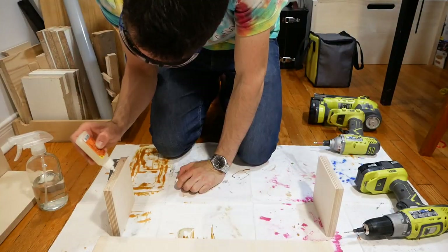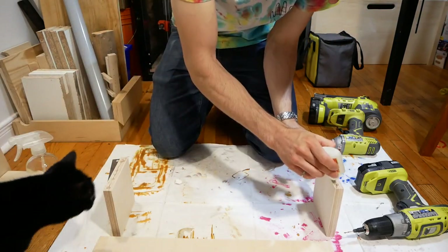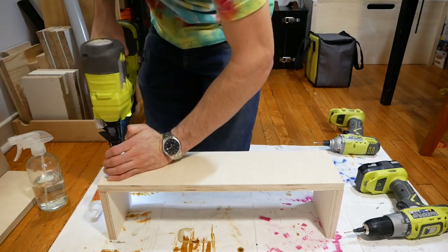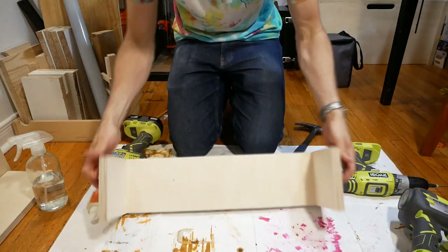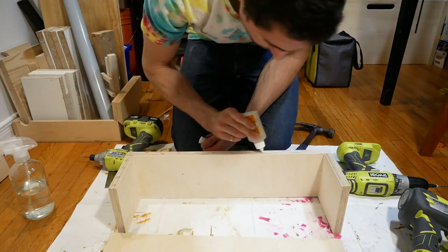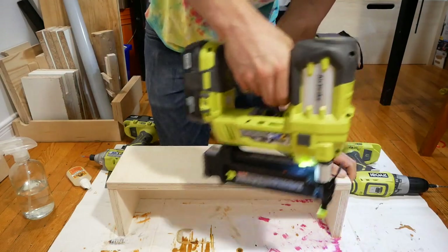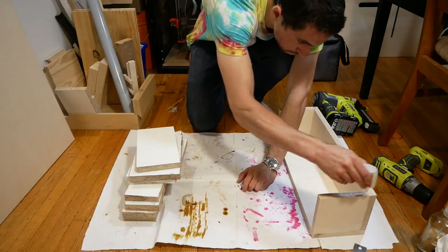Gorilla Glue isn't something I use very often, but due to the fact that it's waterproof and that it foams up to fill gaps, it was pretty perfect for this application. I used finish nails and screws to add one more layer of security. Gorilla Glue is water activated, which is why you'll see me spraying down pieces throughout this project. I only used finish nails to reinforce the front piece, as I was going for a very clean, minimal look, and I didn't want exposed screw heads.